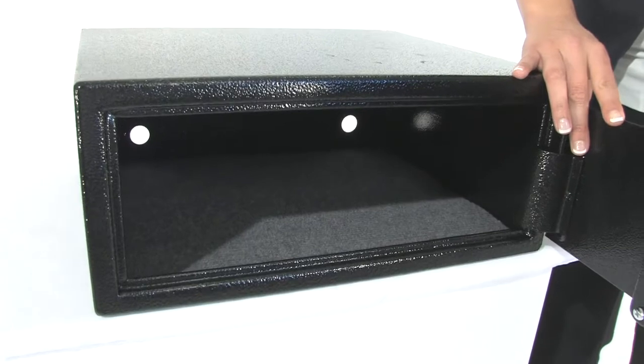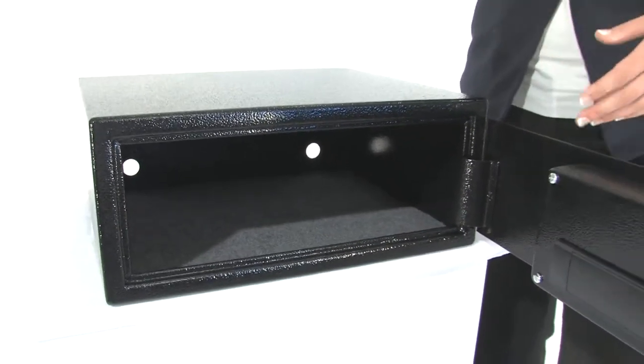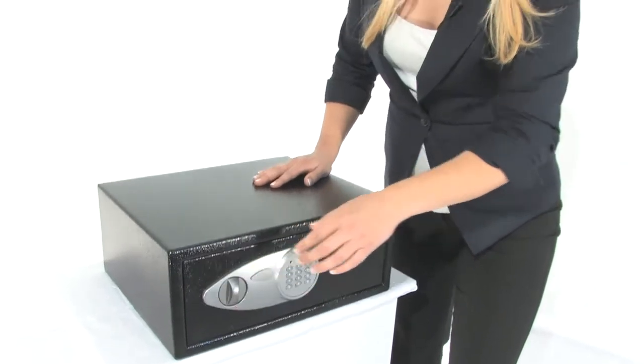As you can see, we have a carpeted floor and this can even fit most laptops, which is very cool. To close this, put this door back and turn this knob — it's locked once again.